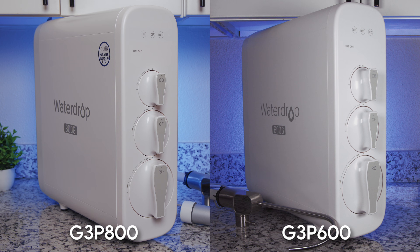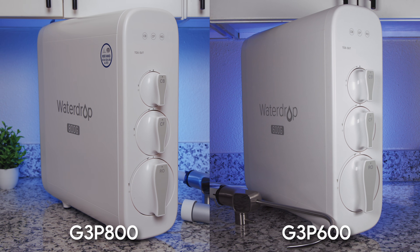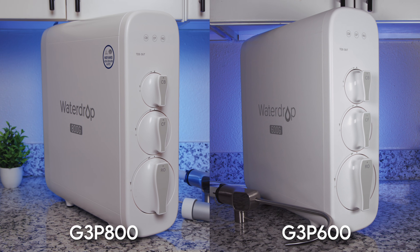So yes, the G3P800 is technically an upgrade, but it also comes at a price. Aside from that, the G3P800 and the G3P600 seem nearly identical — they're even the same size.